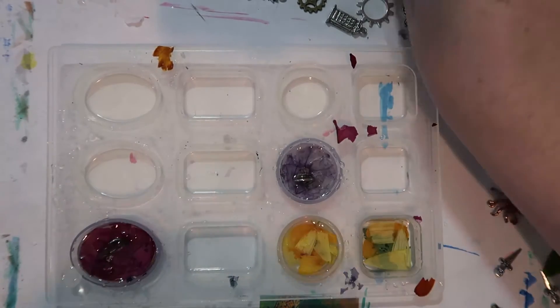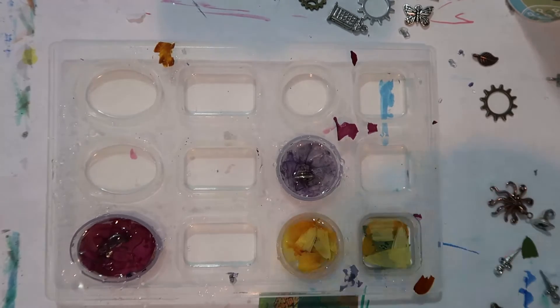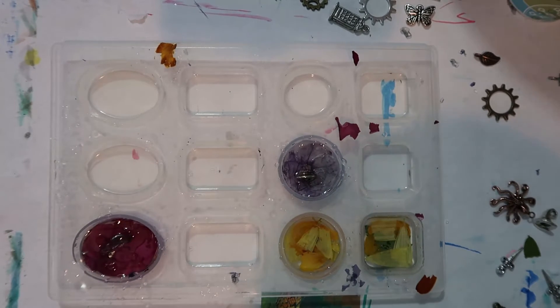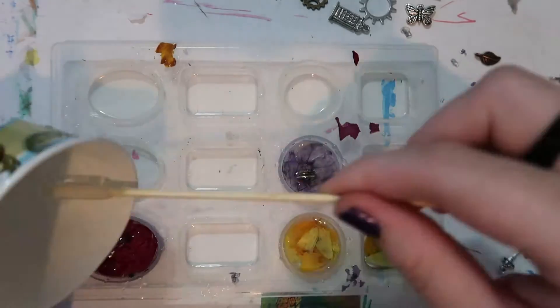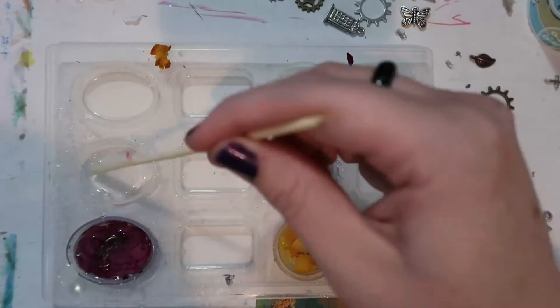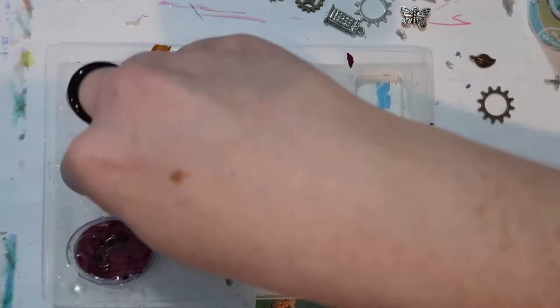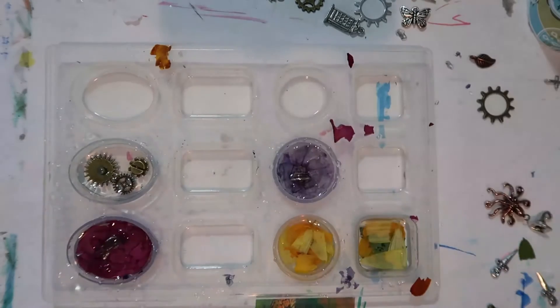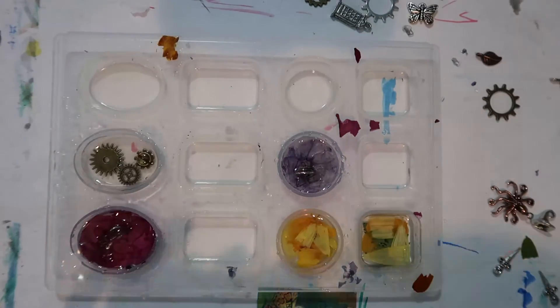Another thing I'm doing a little differently in this video is I am showing you my wrapping process just for one of the pendants, because it would get fairly repetitive. It also worked a lot better to cut out in-between parts and show you real time of me doing it. That's a lot more labor-intensive editing-wise as opposed to just speeding it up, but I think you can get the gist of how my wire wrapping process goes as I use my coppery colored wire on this leaf pendant.